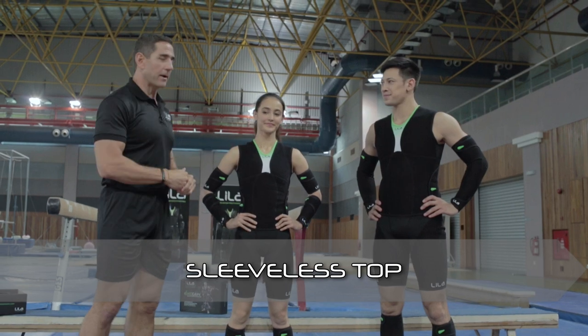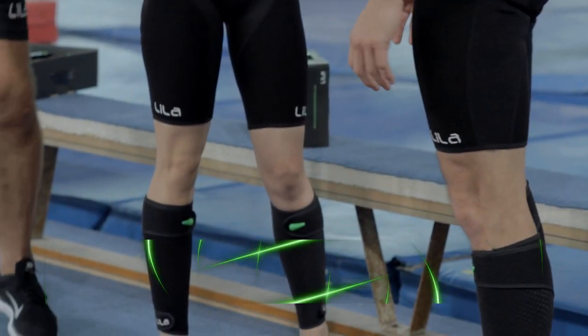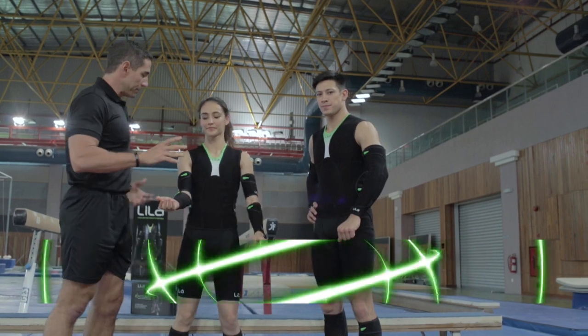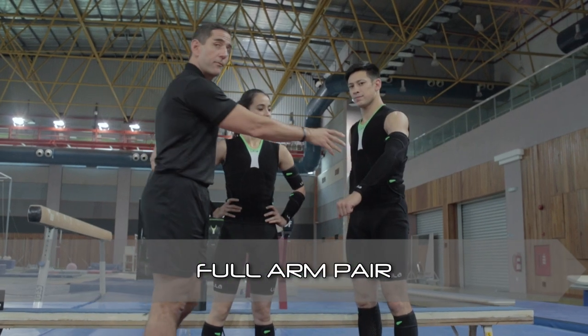As you can see, Pete and Farah are wearing the top, the shorts, the calf sleeves, and the arm pairs. Now the arm pairs also come broken down very specifically because different people have different needs — you can have the upper arm pair, the forearm pair, or the full arm pair.